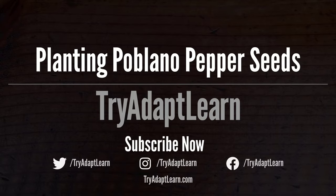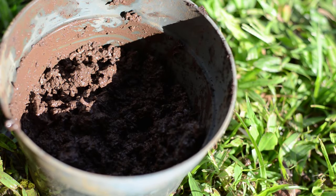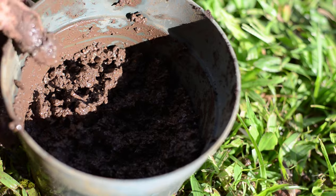In this video we will try to grow the poblano pepper plant from seed to first harvest and back to seed. I wanted to try to grow pepper plants with different varieties such as this poblano.